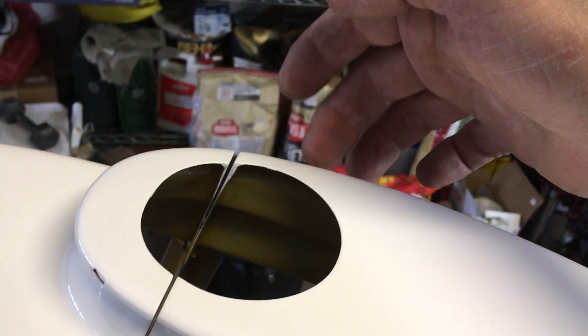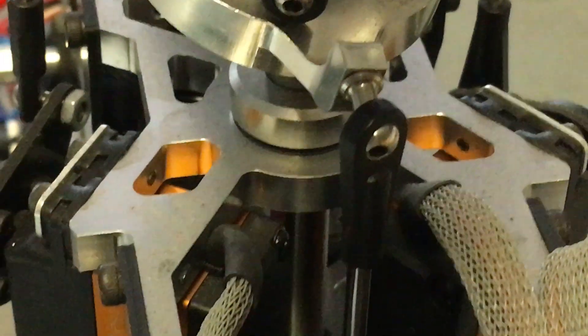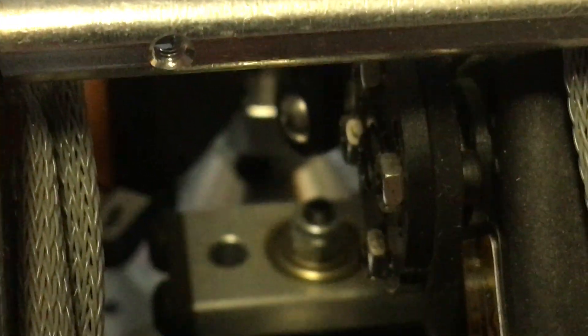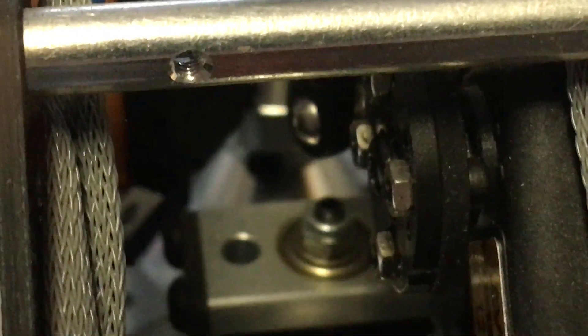The elevator servo is just hitting a little bit over here, so I've got to move that in. But moving the servo in means I've got to change the way the ball link connects - I'm going to have to take the link and put it on the other side.